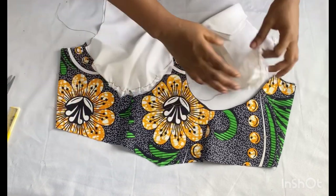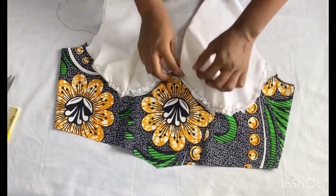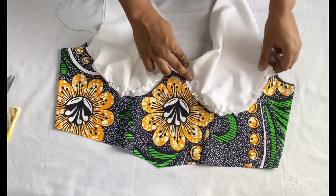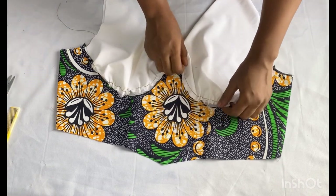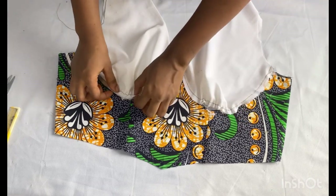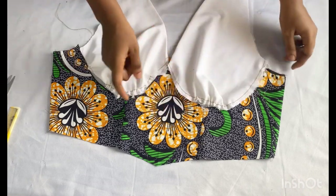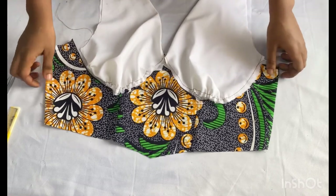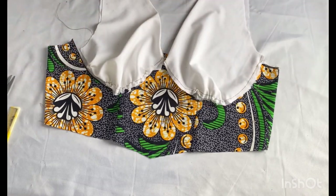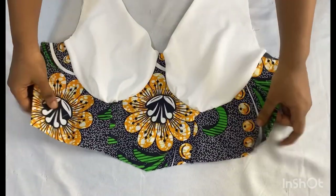Right now I'm just going to form my gathers and take it to my sewing machine and stitch it together. I'll place it on the top and then stitch it to it — make sure you match the neck points together as well. I'm forming my gathers more on the under bust points directly. You can use your pin to secure it before you stitch it, then take it to the machine and stitch it all the way down.